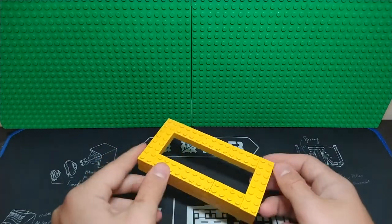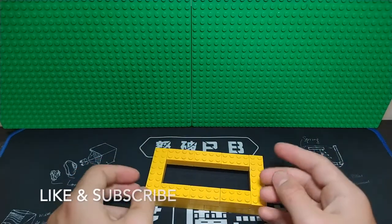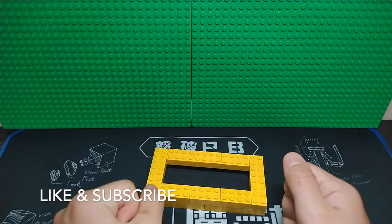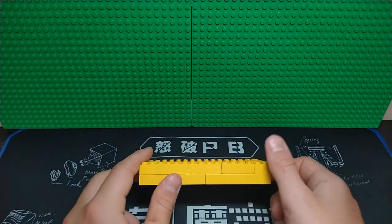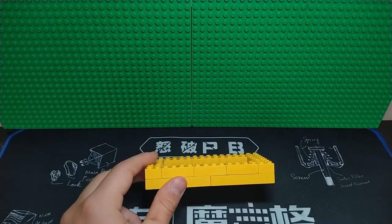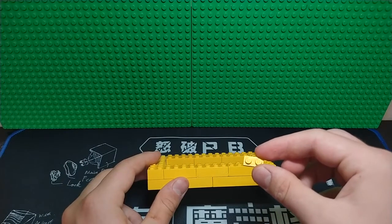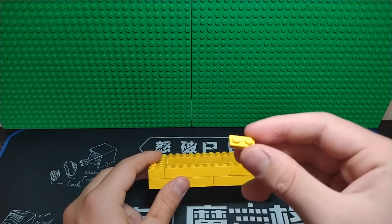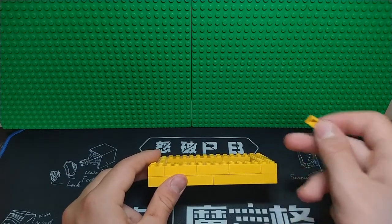I'm also trying to use pretty basic pieces so anyone can do this — basically just basic bricks and plates. Remember it's times eight, so we want this to be eight plates tall. Since it's going to represent one plate, we need that to be eight times. Each brick is three plates tall, so we just need to add two plates on top of that.